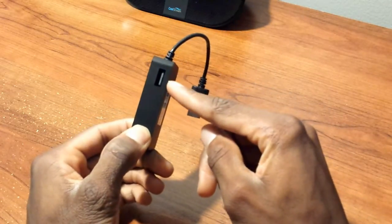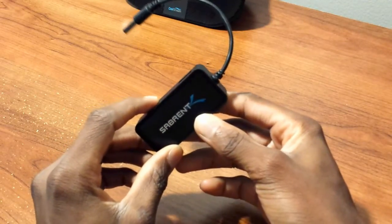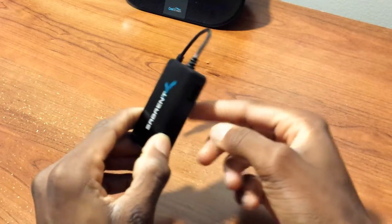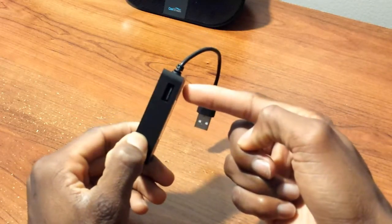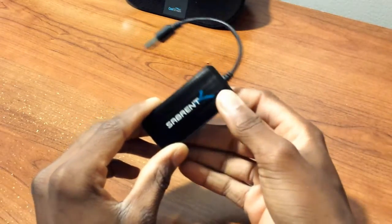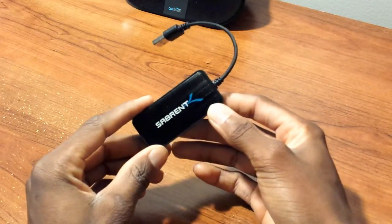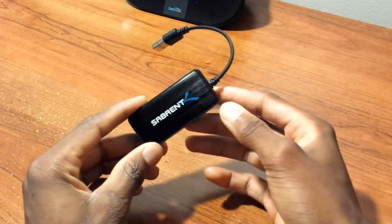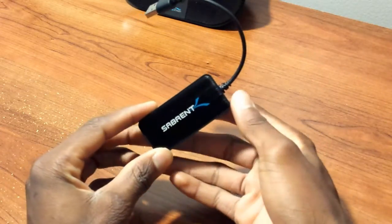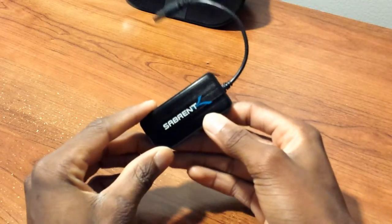I didn't have much time to use the USB 2.0 ports on the left and right, but I expect they'll work fine. Using them may decrease the connection speed since everything shares one cable to your computer — data going back and forth across both USB and Ethernet can cause slowdowns depending on your usage. Overall I'd say it's solid in all the right ways besides the build quality. The plastic cable is decent but not the best, and the packaging experience was horrible.